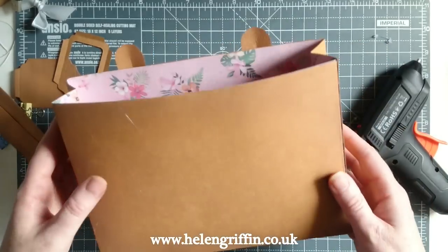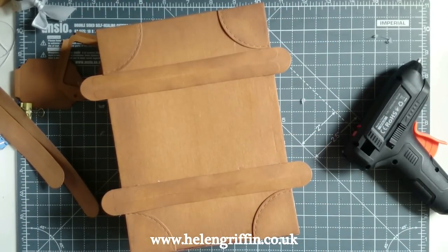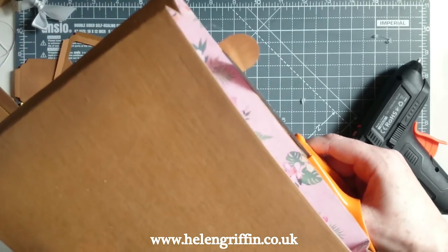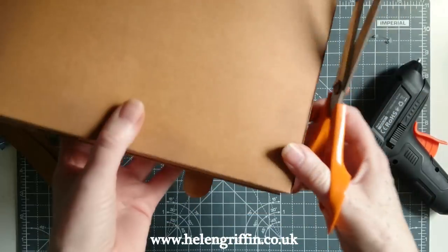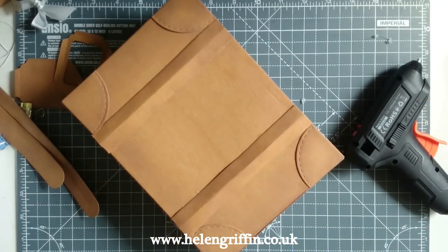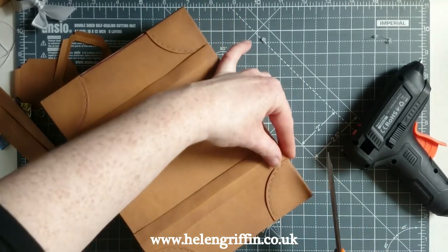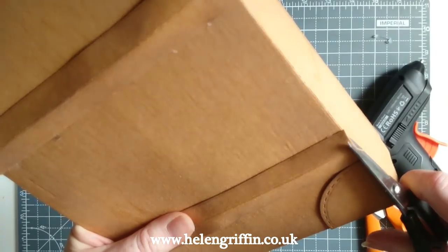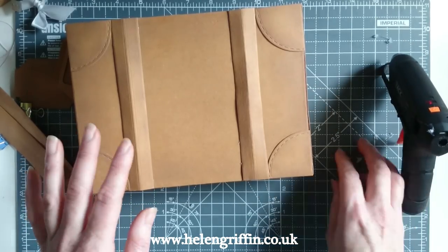It's up to you if you want to decorate the other side — for today's demonstration I'm just decorating the front. Turn this over and cut off the excess at the top and bottom. That's really coming together. I need to tidy one up — smaller scissors work much better for that. I may be running low on battery on the glue gun as I've used it several times this week.